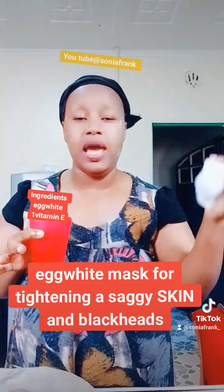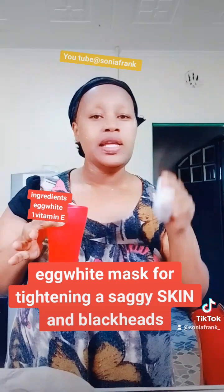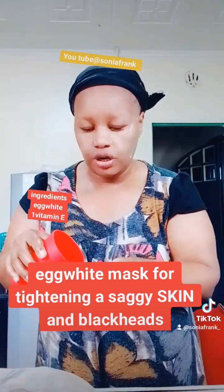Then wipe or wash — I prefer to wipe so that it can continue to work underneath. I put on the moisturizer after, but you can wash. Let me wipe with cotton wool and water.